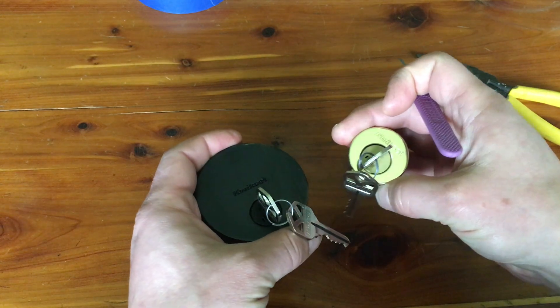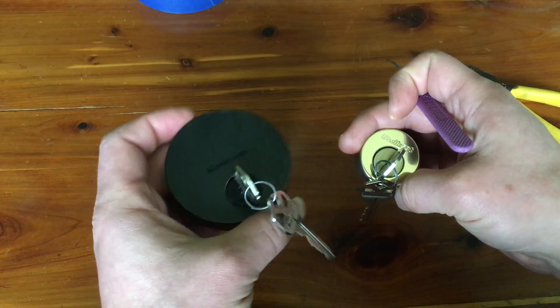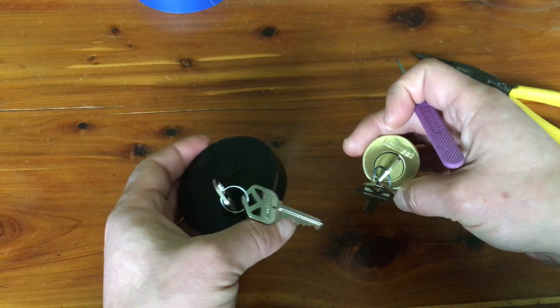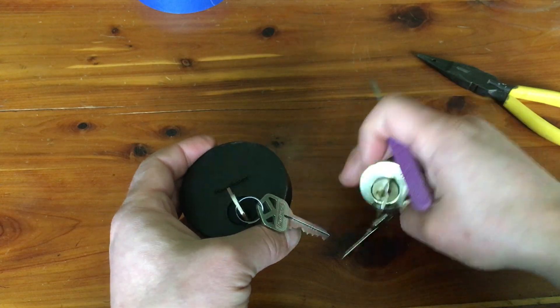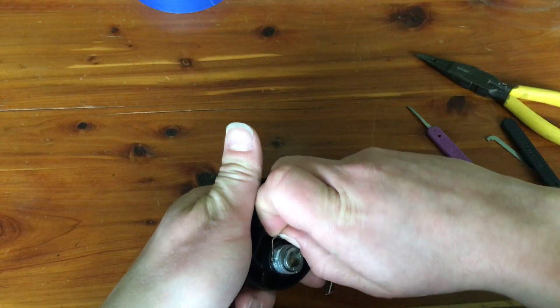So I decided to do a side-by-side teardown to figure out what the difference is — why can I get the shim into this one and I can't get it into this one? I was able to figure it out, so I'm just going to quickly take these apart to show you the difference.